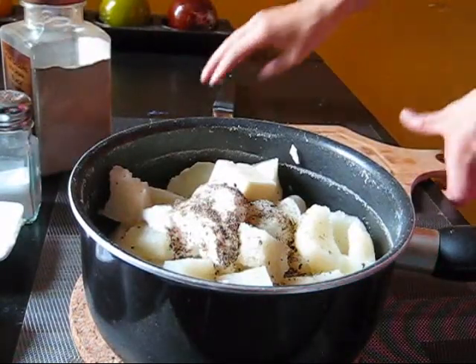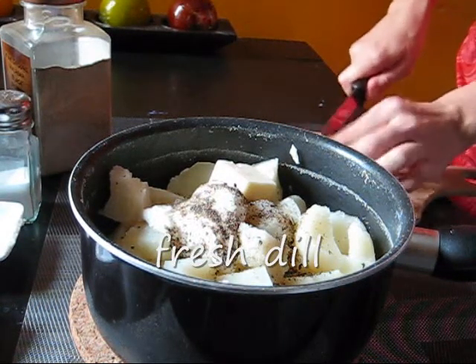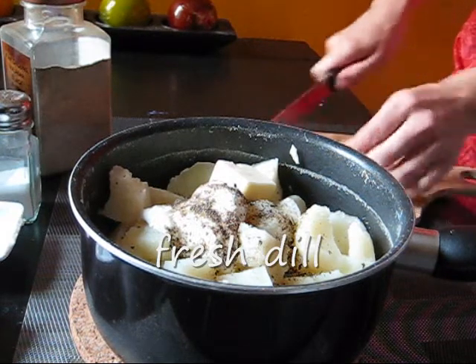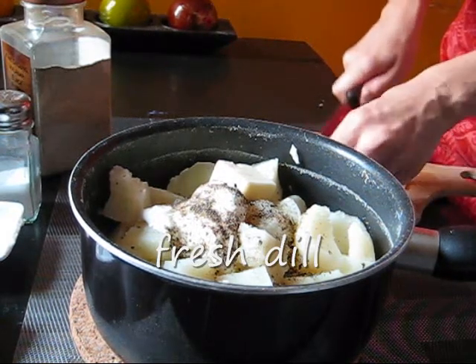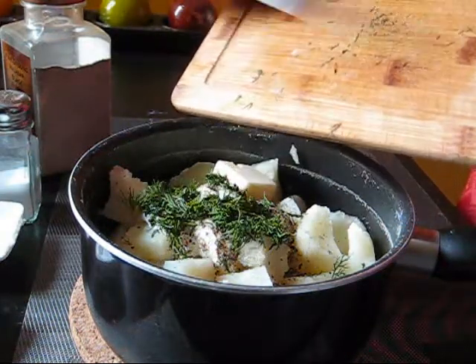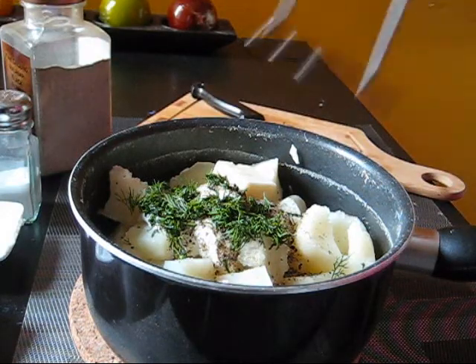I think this is my favorite — dill. Fresh dill or dry one.